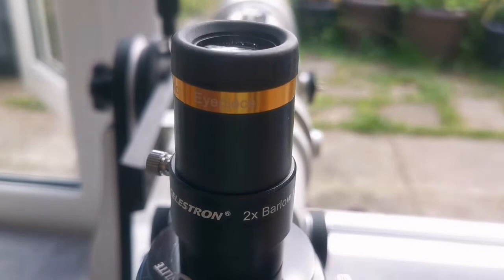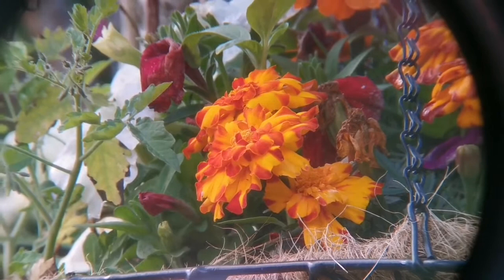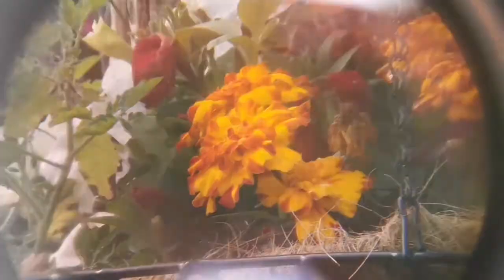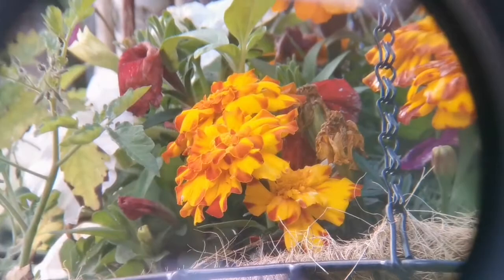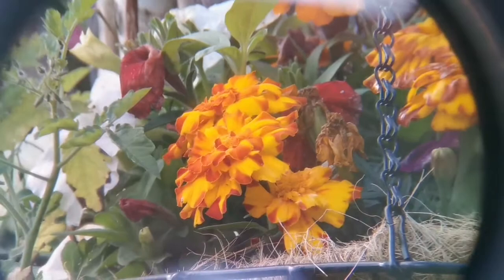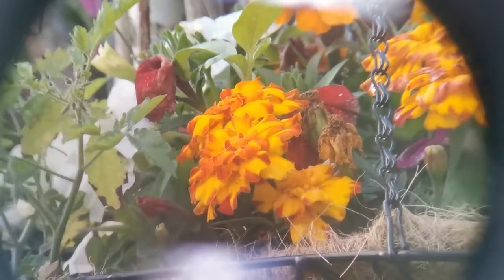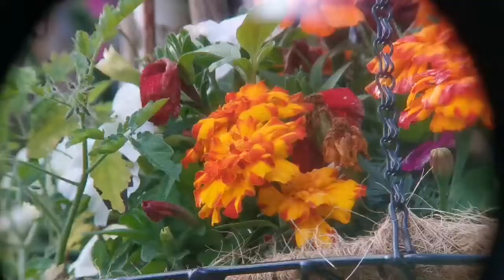This is the Celestron 2x Barlow with the Svbony Aspheric 23mm 62-degree eyepiece. The image has a nice clear central part — you can see all the details on the center of the marigold flower. The field stop is beyond the frame of the camera, so you cannot see it; it is very wide angle. So far this one looks very nice.